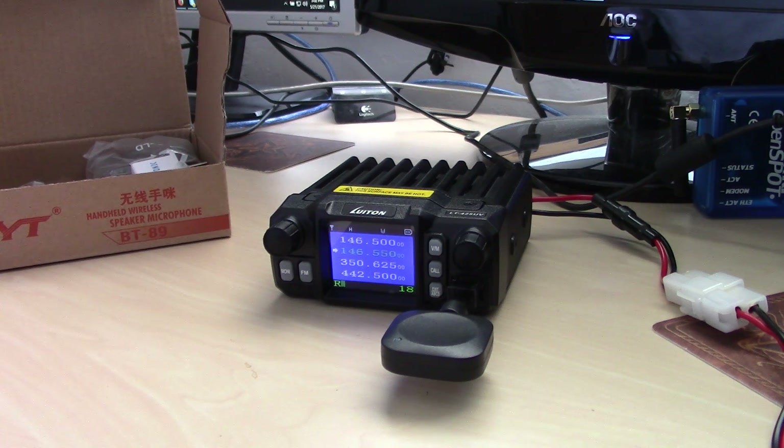It won't just work in any radio that has the 8-pin modular, but you plug it in and it gets power from there.